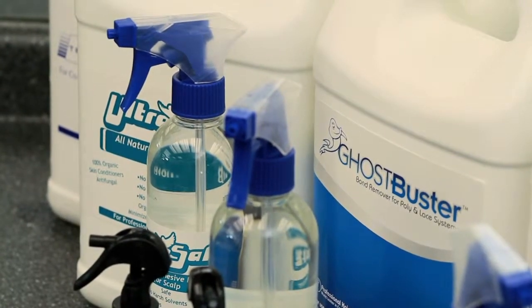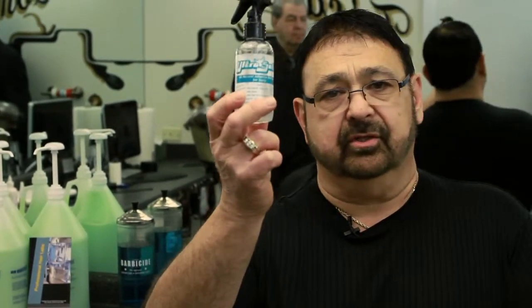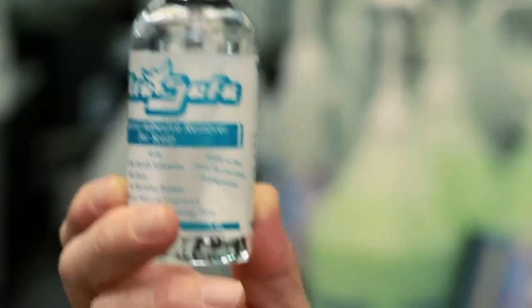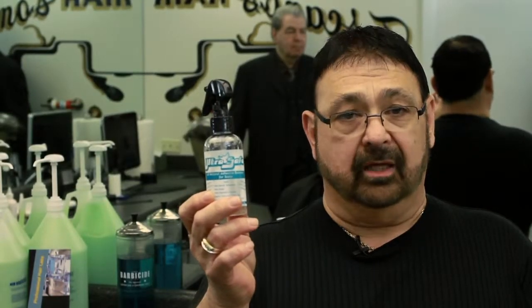Then we're going to take a product called UltraSafe, which is the most fantastic product on the market. It's a little more expensive — it'll cost you about 30 cents an application — but it works unbelievably. You'll see there are no blemishes on my client's scalp, and that's how all your clients should look.